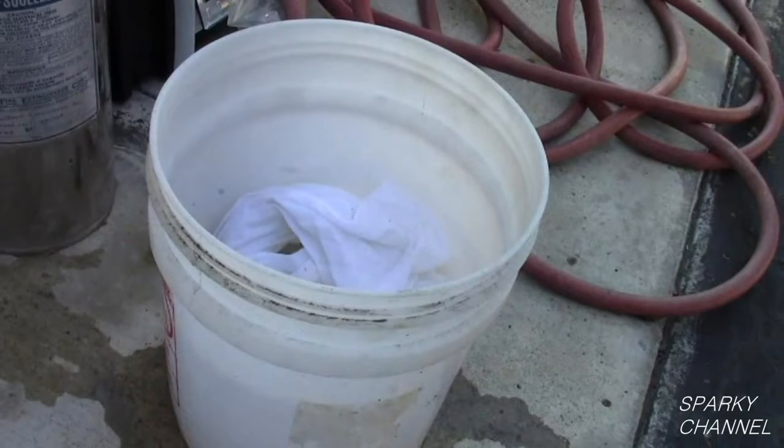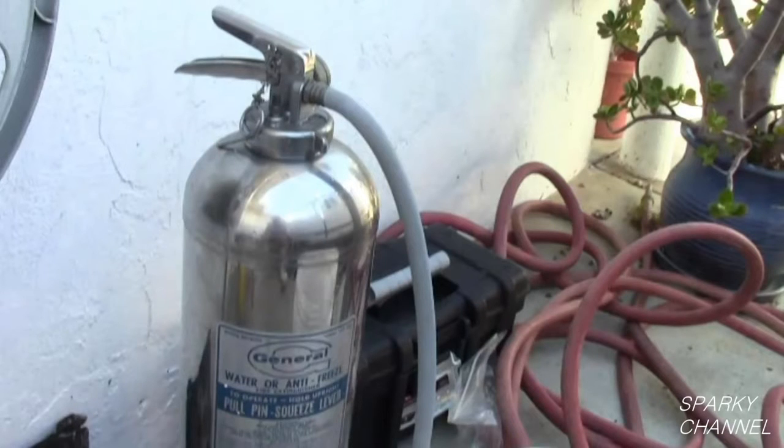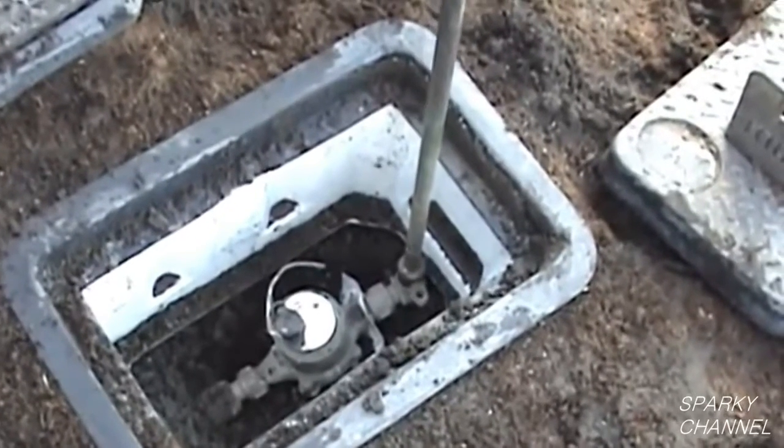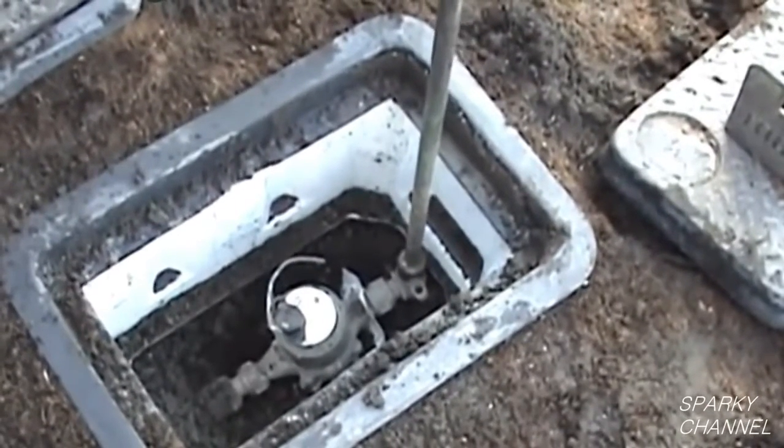First, fill a bucket with water and make sure you have a fire extinguisher on hand. Now turn the water off at the street.